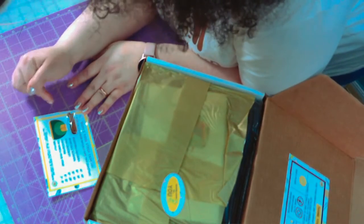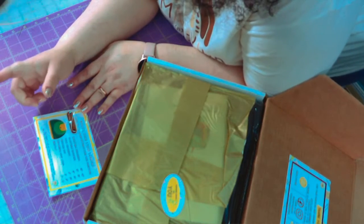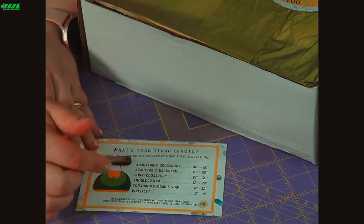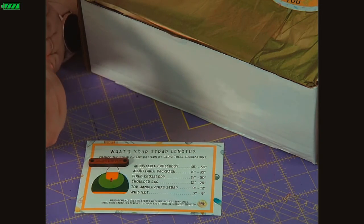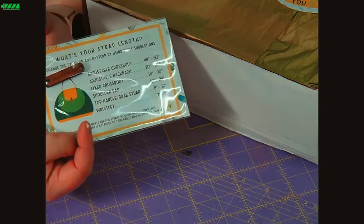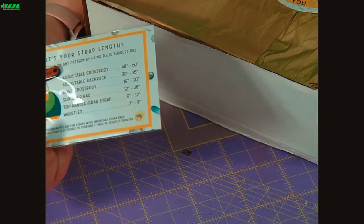So what we have right here first is a really nice wood handcrafted bag handle. I love handcrafted wood nameplates - I love the way they look and feel, very lush. You're also going to get this strap guide card. She explains crossbody adjustable, backpack fixed, crossbody shoulder bags, and wristlets. This is so valuable. She also has another card with all the abbreviations for sewing because sometimes you're in a pattern and you're like, what does this mean?